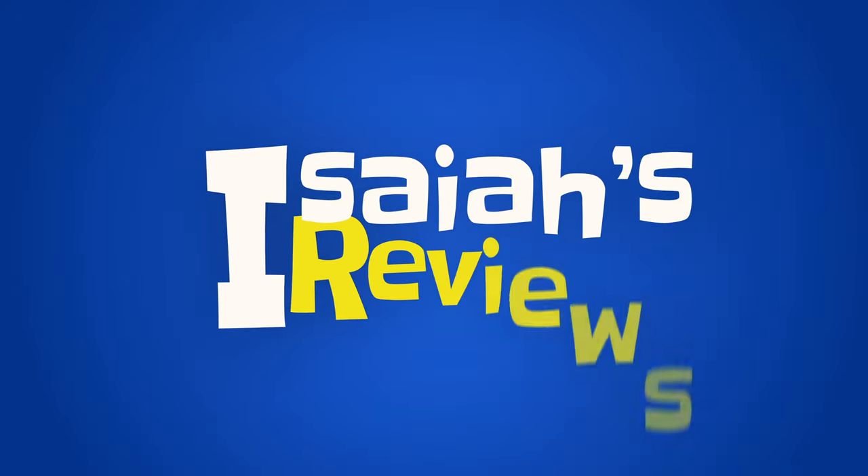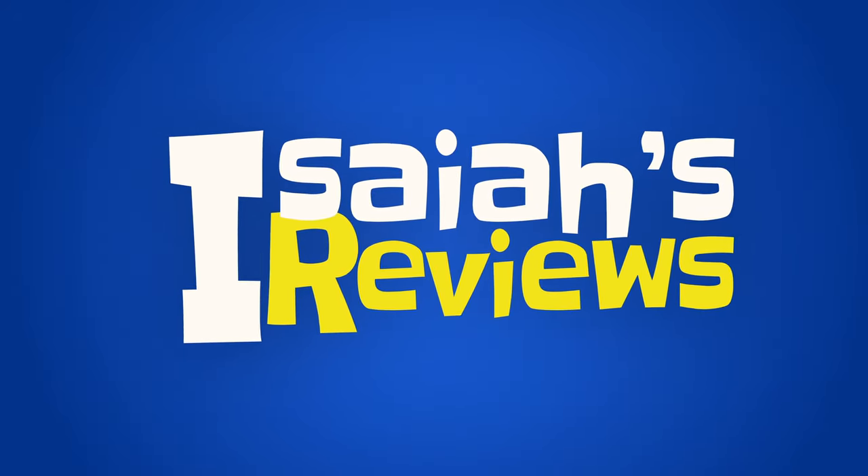Hey guys, welcome to Isaiah's Reviews. Today we'll be reviewing Soul Bellow. This is a sun shade slash canopy. If you've been a follower on this channel, please make sure you are. We have reviewed the generation one before — I'm going to call it Gen 1 — and this one will be generation two of Soul Bellow. It's wind driven.